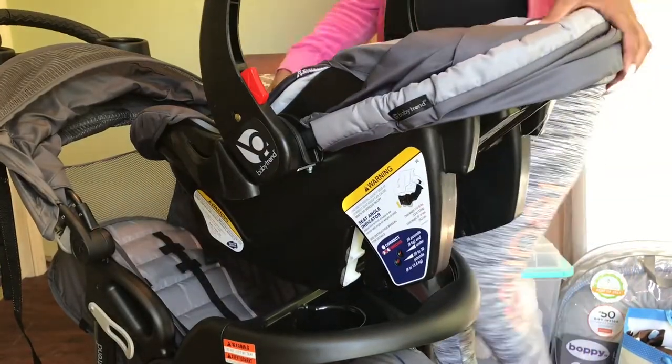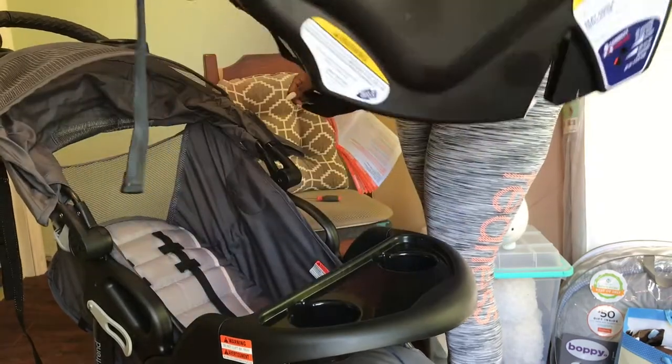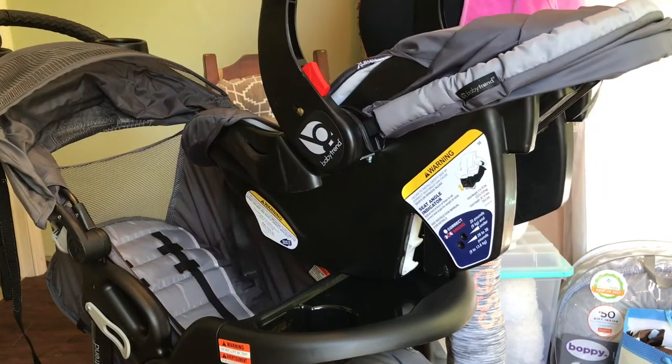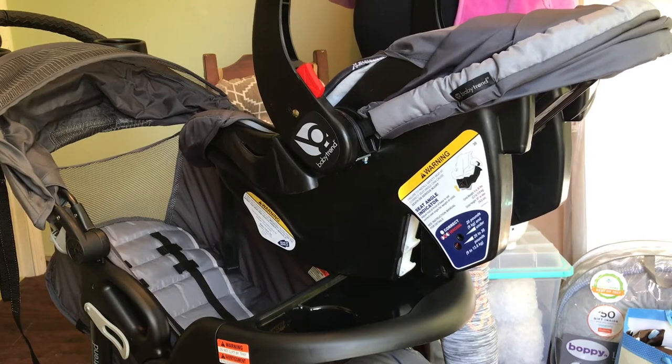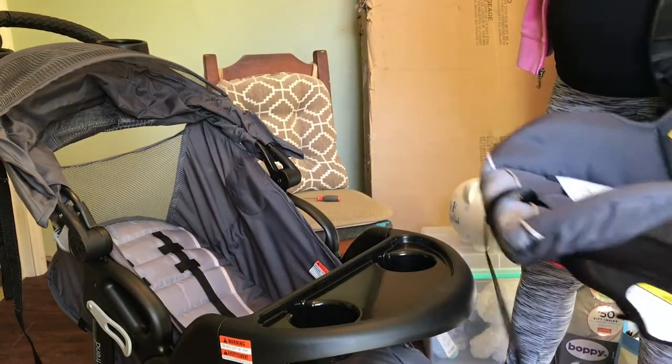Trial and error — as you can see, this was completely wrong. Baby would have been upside down, and if he's as busy as he is in my belly, outside he'd probably flip over. So we go look at the manual again. Don't be embarrassed — it happens to us all. Try one more time.